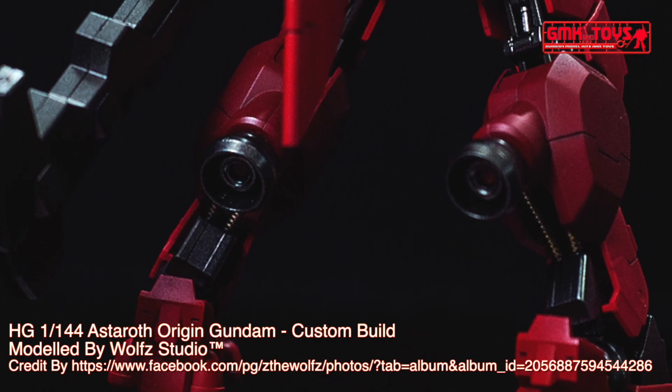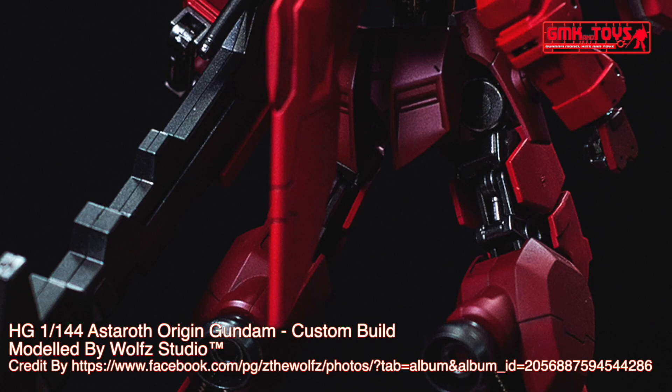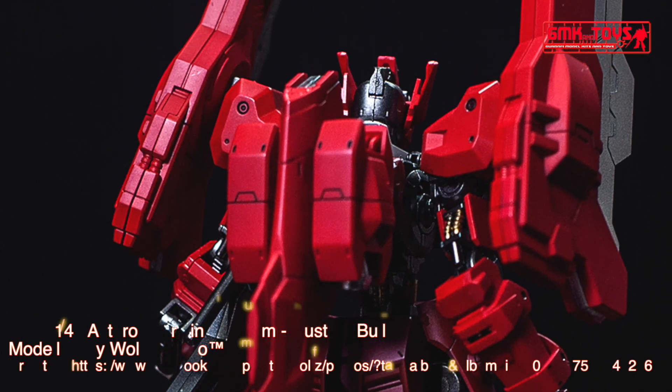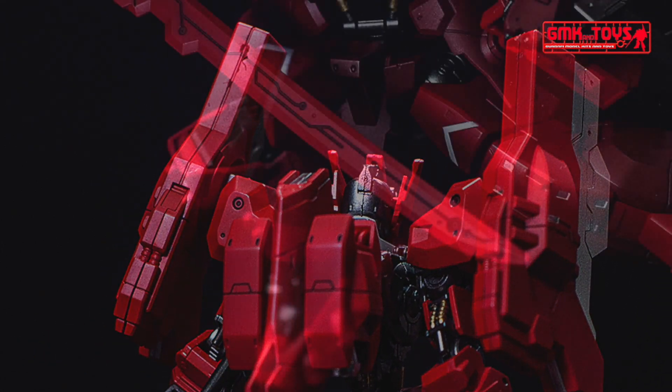Overall height: 18.2 meters. Base weight: 30.6 metric tons. Power source: two Ahab reactors. Body frame: Gundam frame. Armor material: nano-laminate armor. Propulsion system: Ahab thrusters, thermal phase transition thrusters.